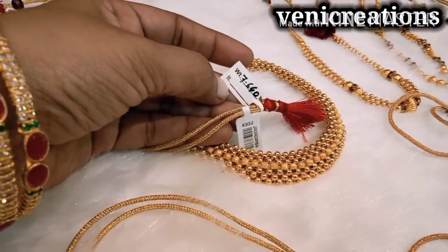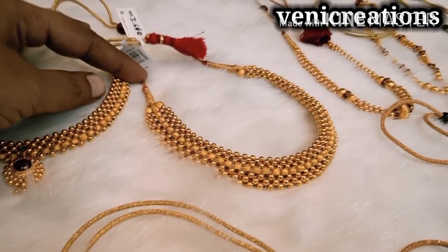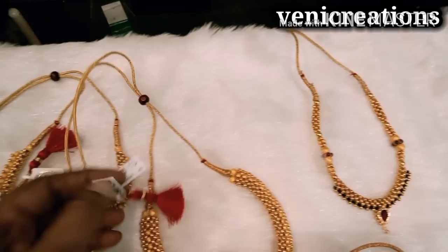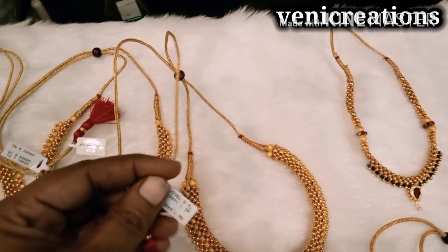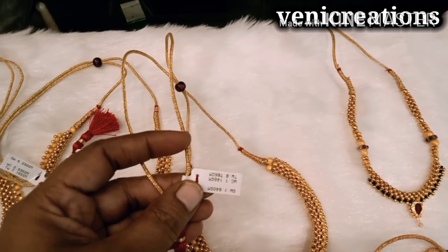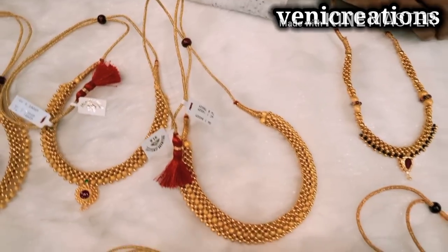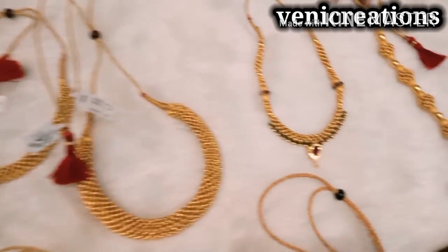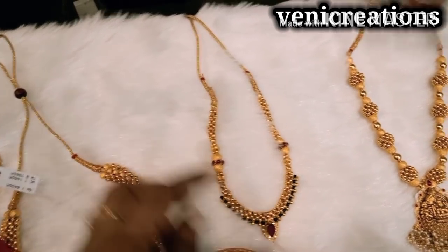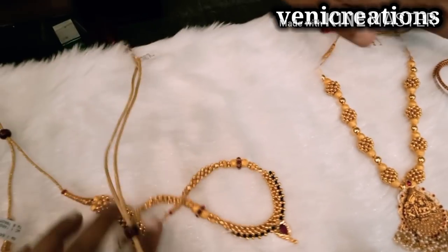I have 7.6 grams in this video. I am going to show you the design of the reds. I also have a large number of jewelry pieces. I will add black beads for this — the black beads are very strong.